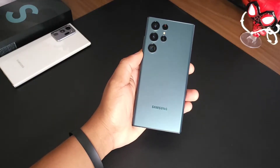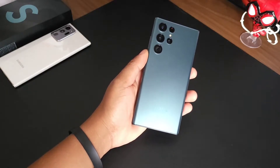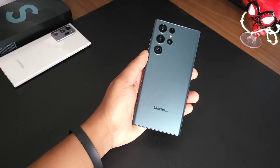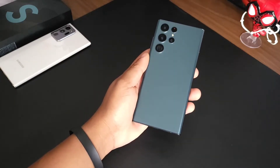Not going to keep you here for too long, just wanted to do a quick unboxing and give you my first impressions. Now, everyone is hyping up the white color and the burgundy, but personally, I think I definitely made the right decision and went with this green.